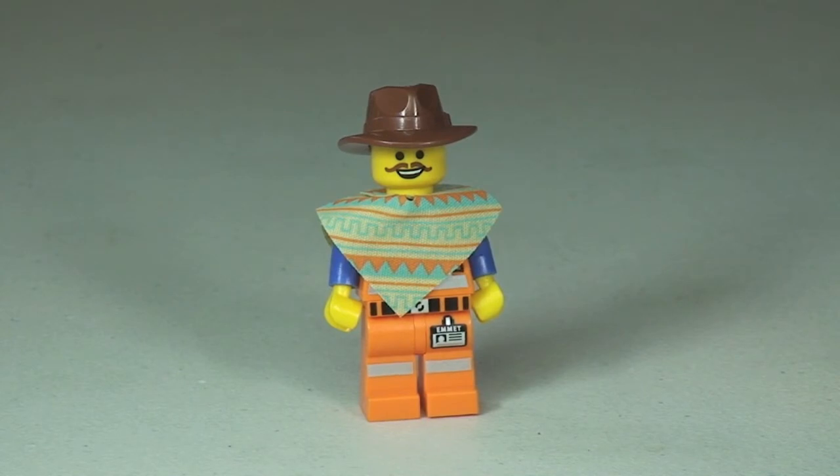There is my first look at Western Emmet in the flesh. Let's take a quick 360 view of Western Emmet.